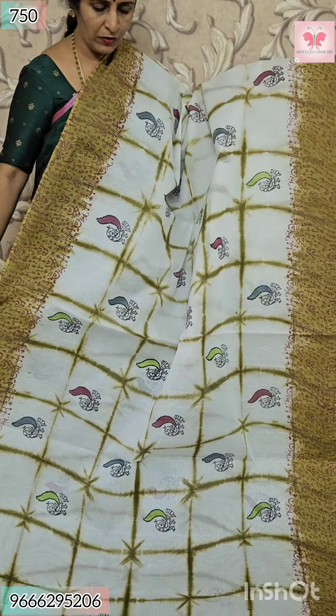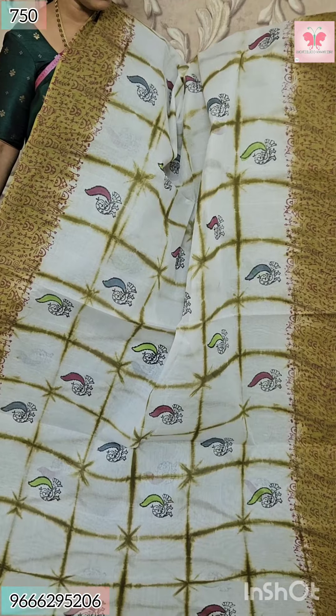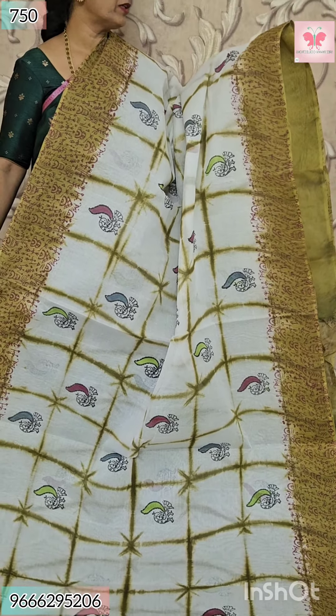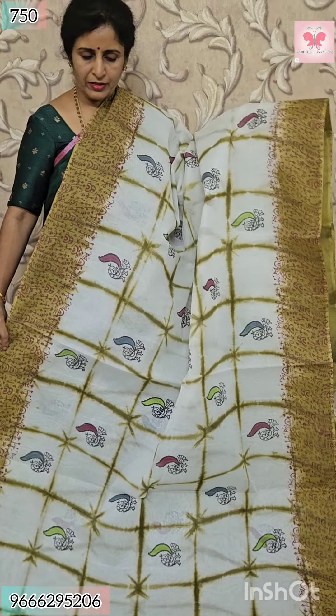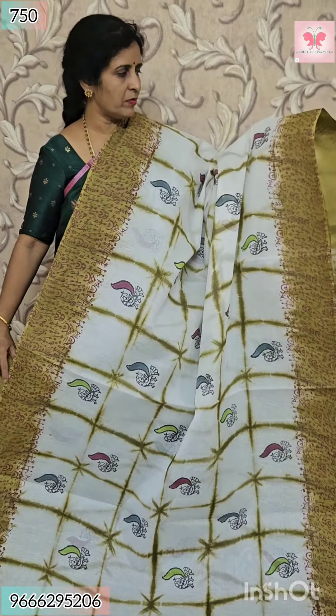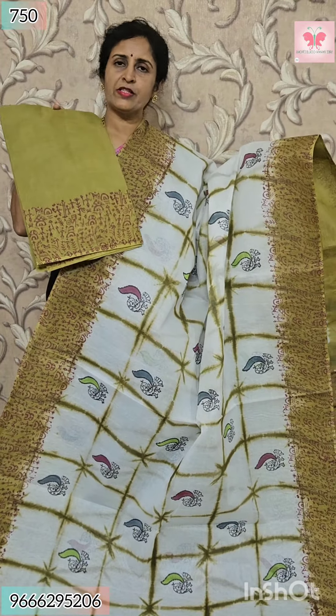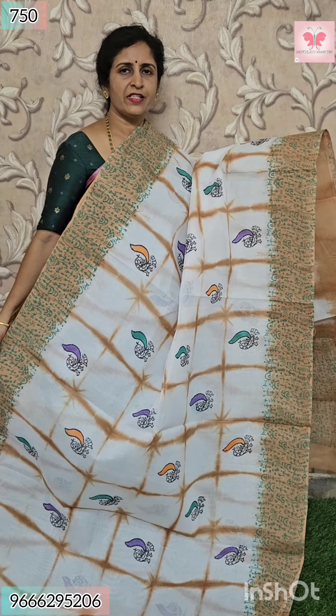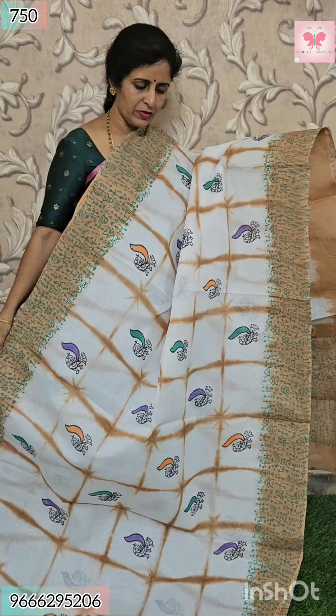This is blouse and pallu — contrast pallu. Price $7.50. Next saree is white with mehendi green. All over sari is chakka box style, block print. Border is like jerry border — mehendi green with pink block print. This is pallu — contrast pallu with varli print. Borders like jerry border. This is blouse — contrast blouse with varli print. Price $7.50.